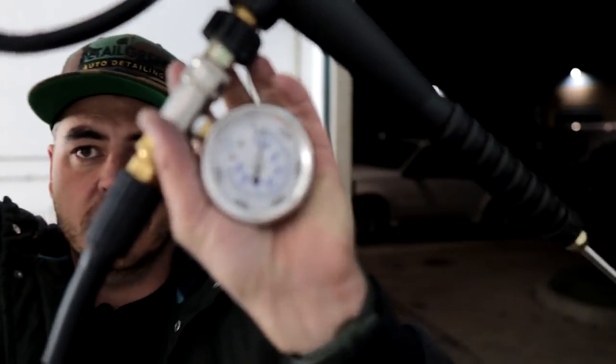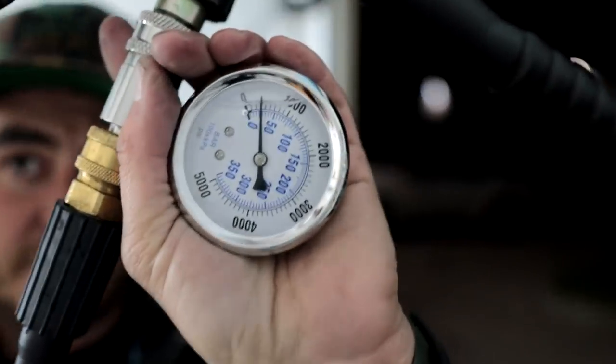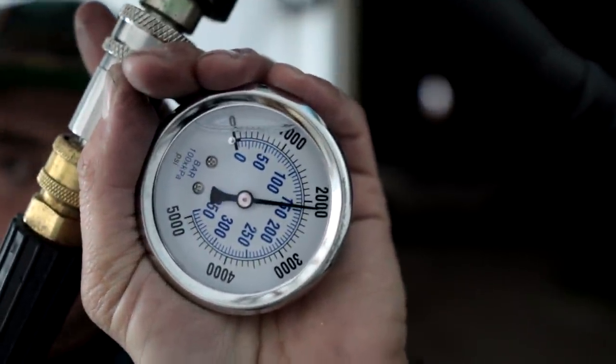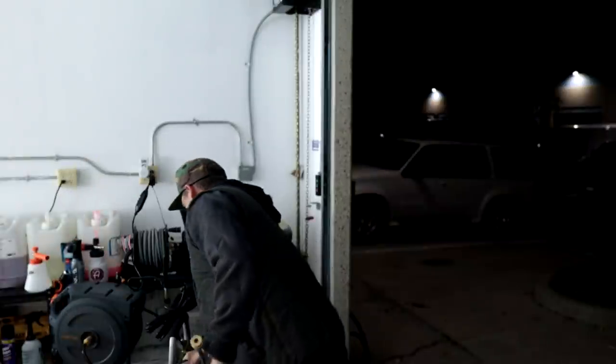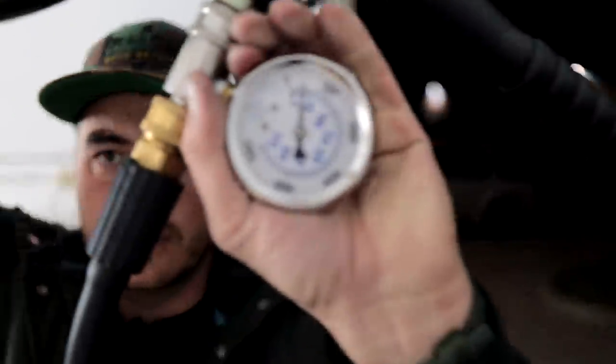So we lost a little bit of PSI compared to the last unit. The last unit was getting 2300 on the dot. This one is sitting at 2150 PSI. Not bad. Let's go ahead and test the turbo nozzle — the turbo nozzle was getting 1500 PSI on the previous model. We are now at 1400 PSI.